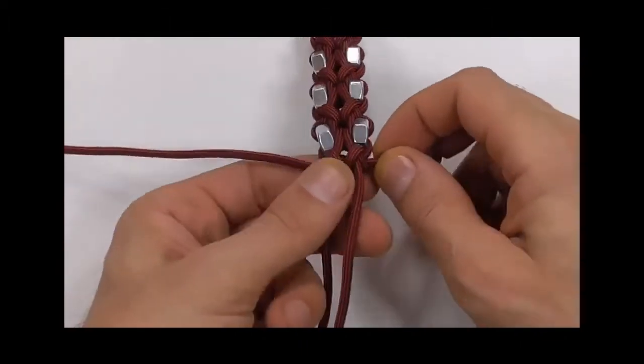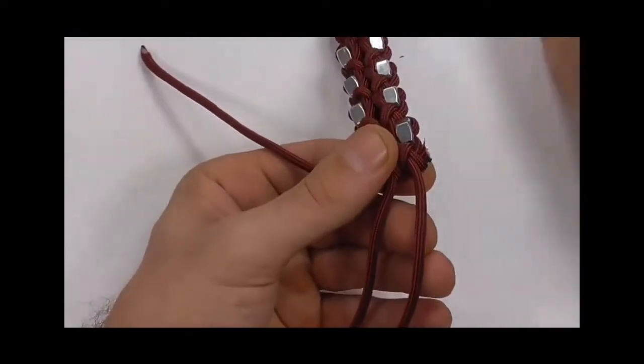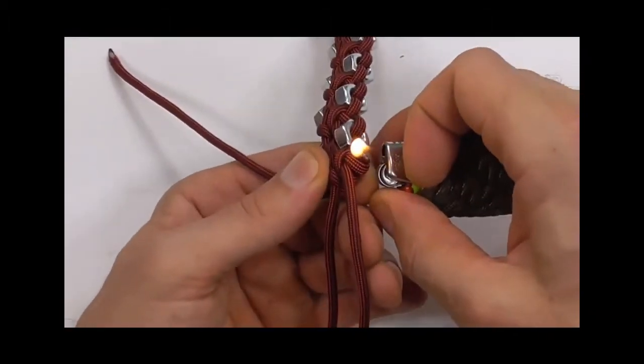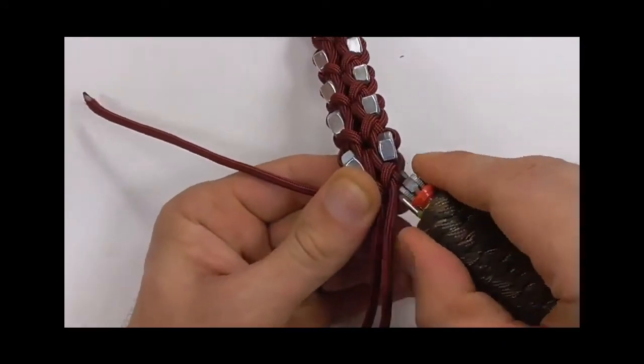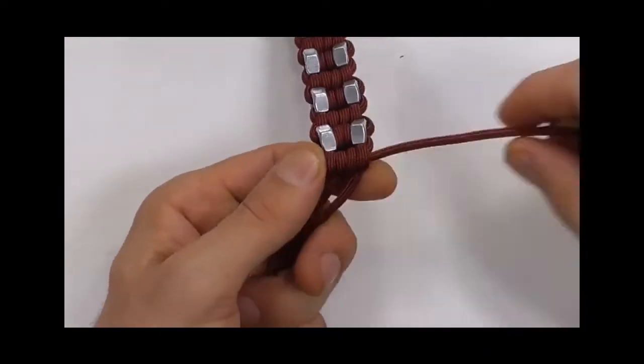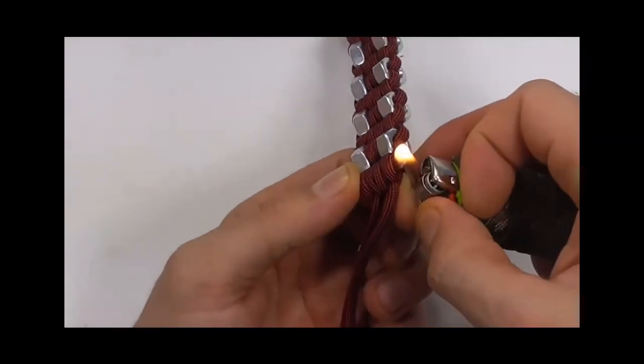Once you get down to the bottom, we just need to cut off these excess pieces at the side — so cut them off, singe them with a lighter, and just press that nice and flat so it doesn't pull back through the knot. And we can repeat that over the other side — cut off the excess and then singe that off.